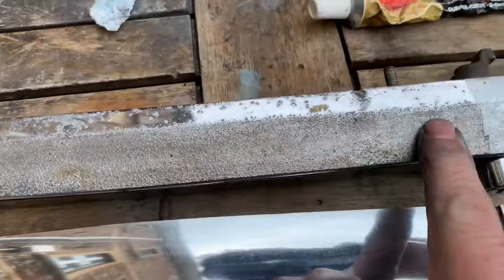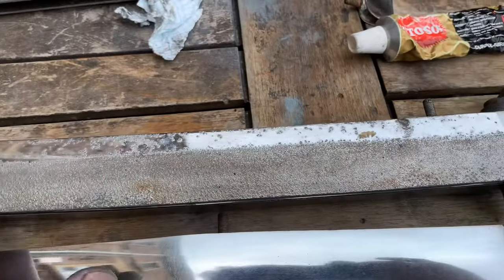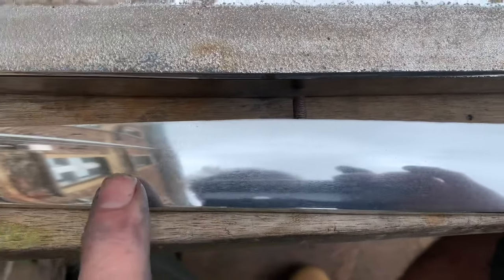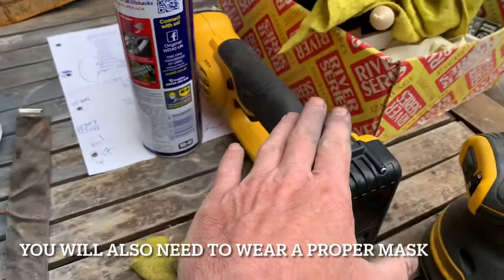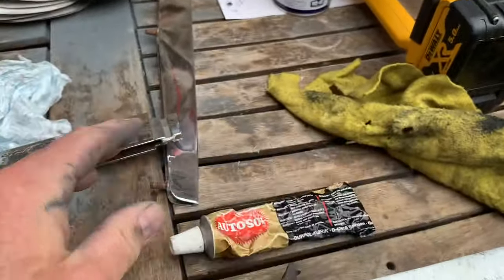In this video I'm going to show you how to take a piece of chrome trim - this is from a Mercedes 107 - that's completely knackered, totally pitted beyond hope, and to get it to this here: a mirror finish, just using sandpaper, a series of sandpapers, an angle grinder to start with, an orbital sander, and some Auto Sol to finish.